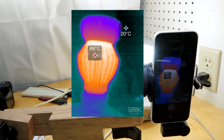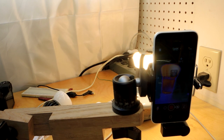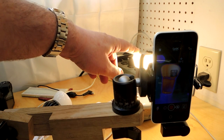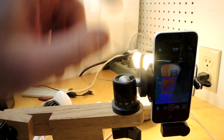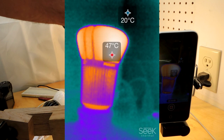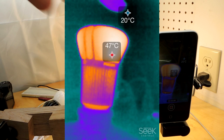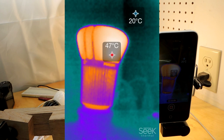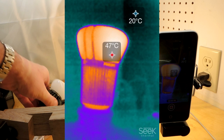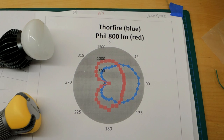Here's the Cree bulb drawing about the same number of watts — same setup, same camera, bulb hasn't moved. You can see the heat pattern is quite different: the hottest part is actually where the light emits, at the top of the bulb. There's a considerable difference in degrees — it's 47 degrees Celsius here versus pushing into the 70s with the Thorfire. So although they're drawing the same power, I wonder if they're really emitting the same amount of light.